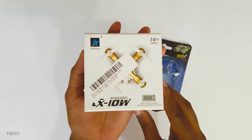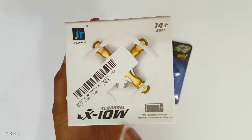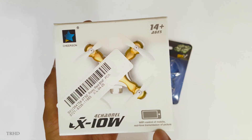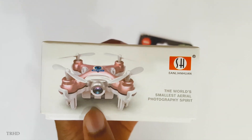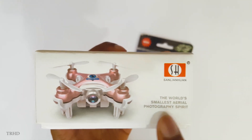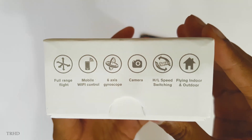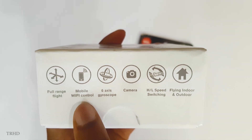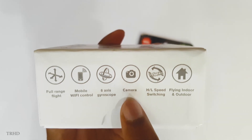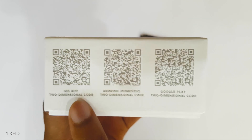This is the Cheerson CX-10W. Let's have a quick look at the box — CX-10W, 4-channel Wi-Fi control. You can control this quadcopter using your phone or tablet. You can see the camera over here — it is the world's smallest FPV drone. FPV stands for first-person view. Its features include full-range flight, mobile Wi-Fi control, six-axis gyroscope, a 0.3 megapixel camera, and high or low speed switching. These are QR codes you can scan to download the app on your smartphone.